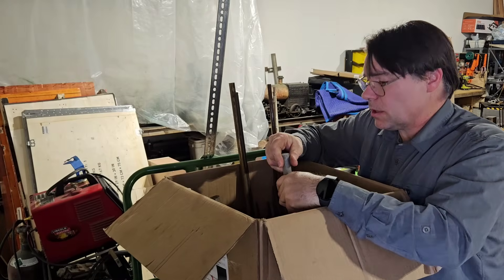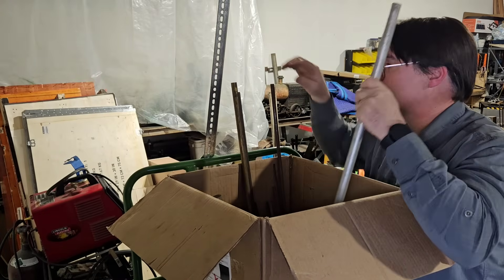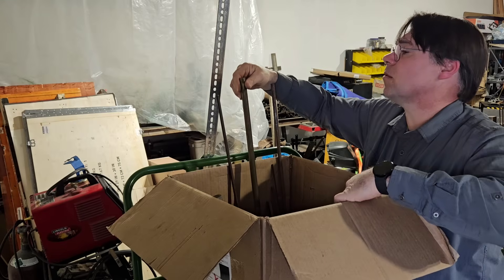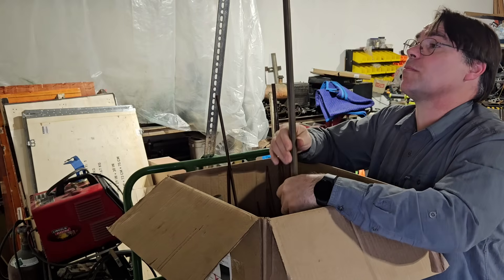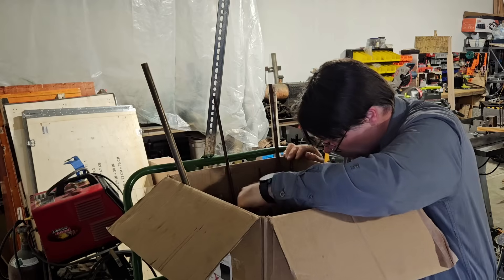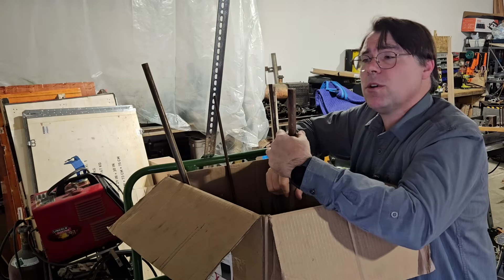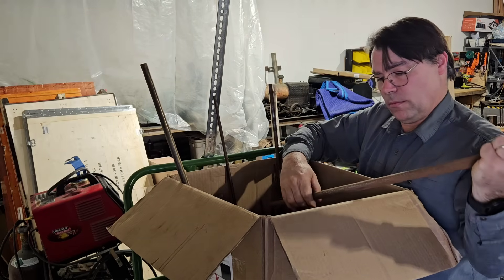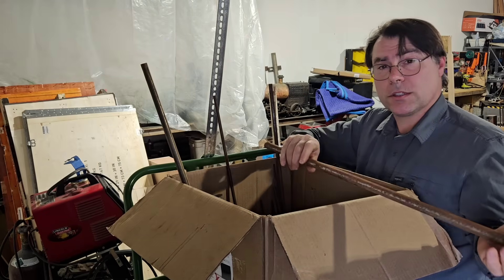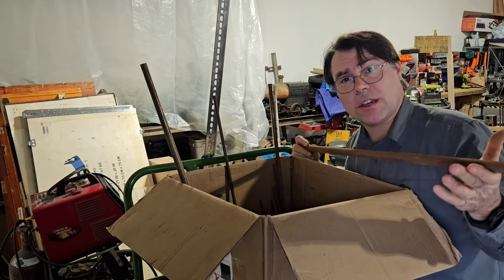I've got this bin full of stuff. Let's see — that looks like either brass or bronze, feels like bronze. And could this be 4140? It looks like it, it feels like it. Let's see if a machine likes 4140.